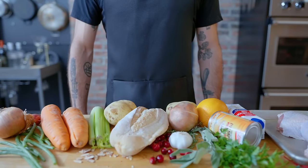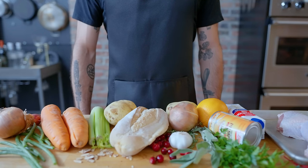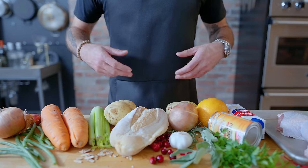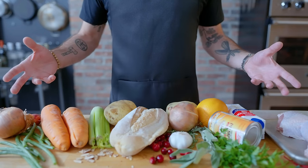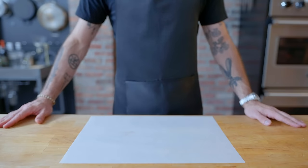Hey, what's up guys? Welcome back to Binging with Babish, where this week we're taking a look at the Thanksgiving balls from Psych, which, being an entire Thanksgiving dinner rolled into a ball and deep fried, necessitates that we make an entire Thanksgiving dinner. We've got a lot to do and only about 10 minutes to do it, so I'm not going to waste any time.